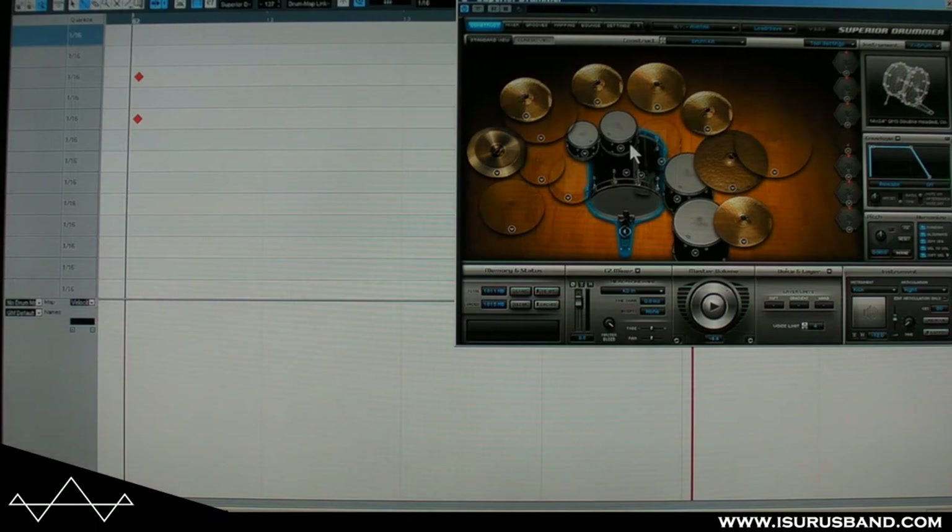That signal goes down a jack lead into the module, where it's converted into MIDI data containing which channel or which drum is being hit, and also the velocity level of the hit. So that's the basic chain. Now I'm going to give you a quick look at what happens within the computer once the MIDI data is recorded.